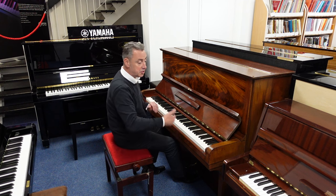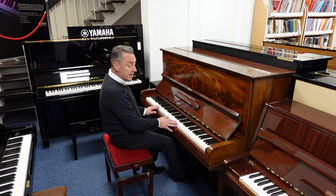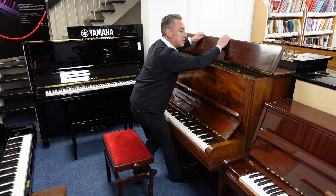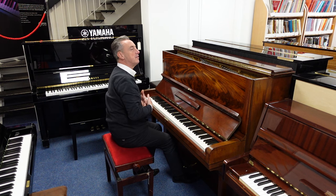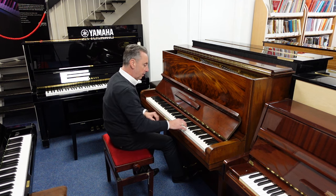It's still got its original ivory key tops as well. You can open up this lid here, and what that does is it lets a lot more of the harmonics escape, gives you a little bit more volume and a brighter tone.